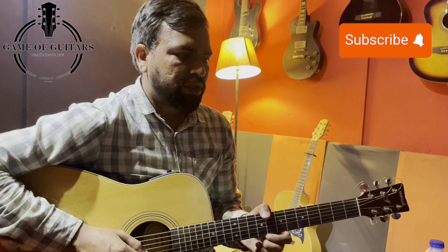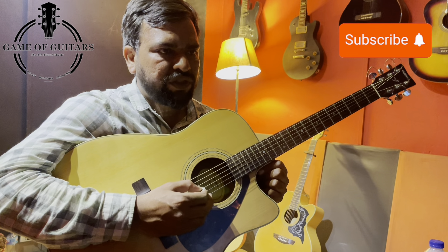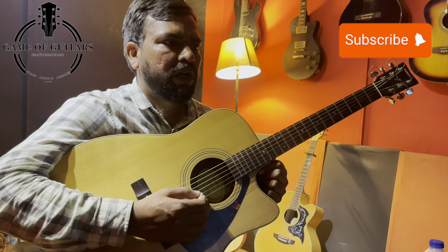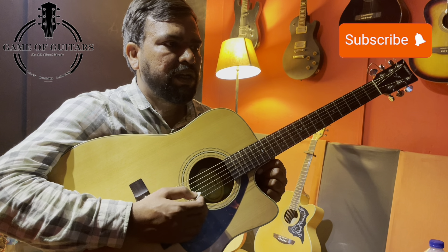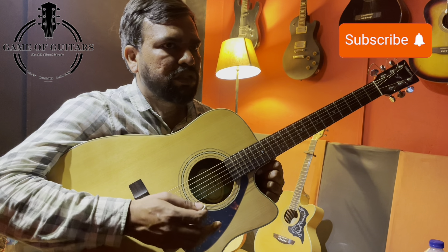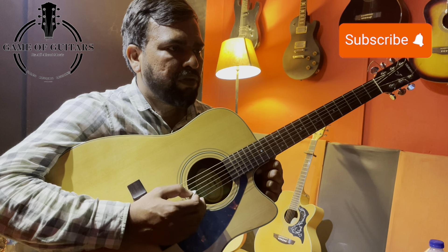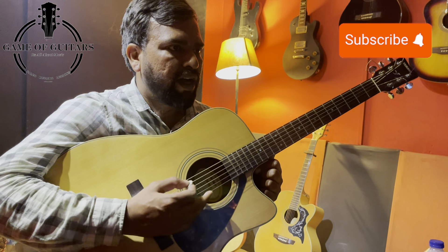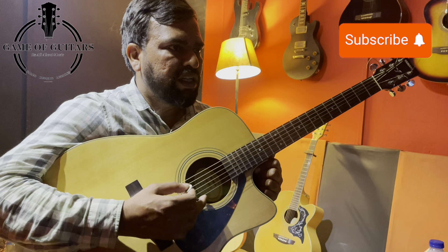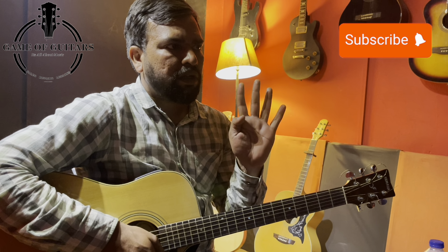These are our string names — the number of strings which you have to remember. Starting from the thinnest string: e is number 1, b is number 2, g is number 3, d is number 4, a is number 5, and e is number 6. The mnemonic is: e for eye, b for beautiful, g for girl, d for deserves, a for ann, and e for eye.